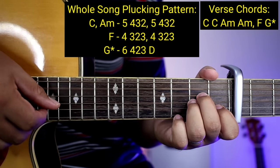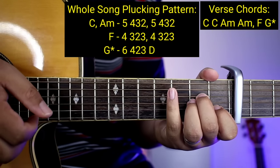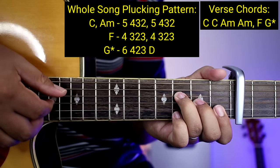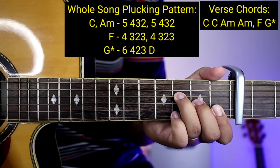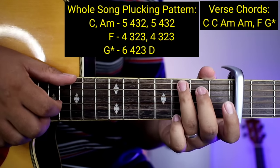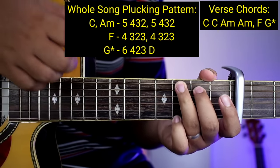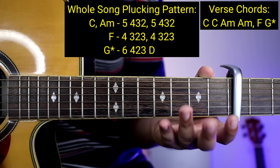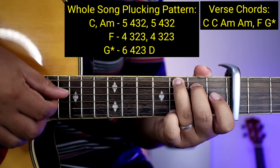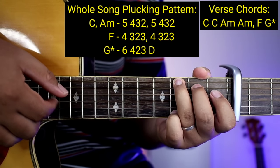Sa A minor, ganyan din: 5, 4, 2, 3 — and then 5, 4, 2, 3. Tapos sa F: 4, 3, 2, 3 — 4, 3, 2, 3. Tapos sa G na may asterisk: 6, 4 — 6, 4, 2, 3 — down. Pero pag may nakita kayo na walang asterisk, ay 6, 4, 2 — 6, 4, 2, 3 — 6, 4, 2, 3.